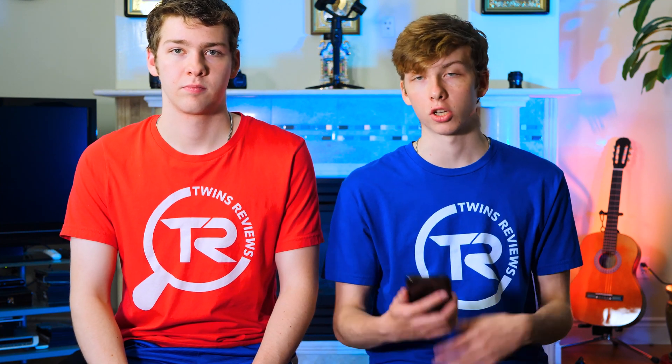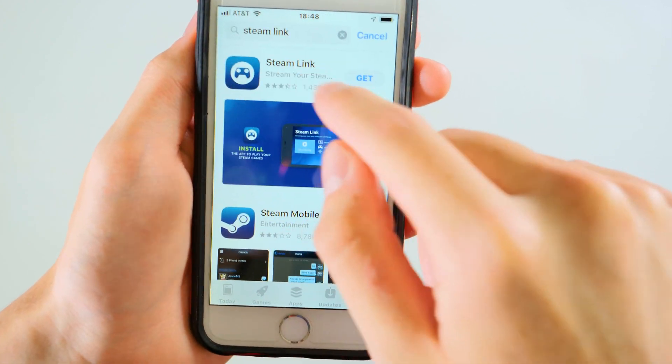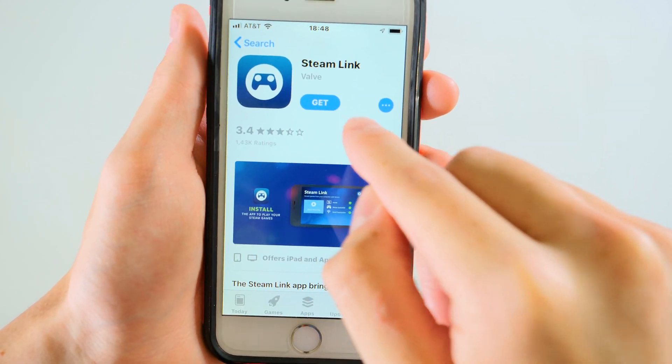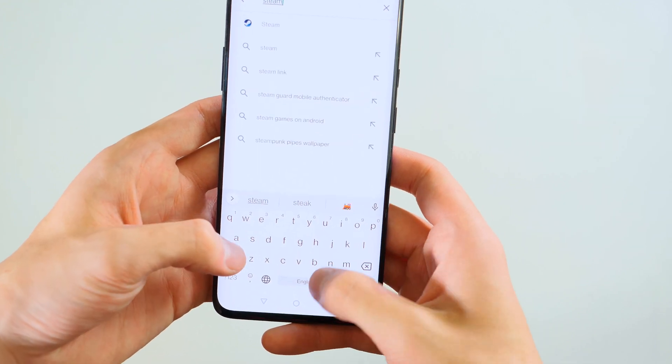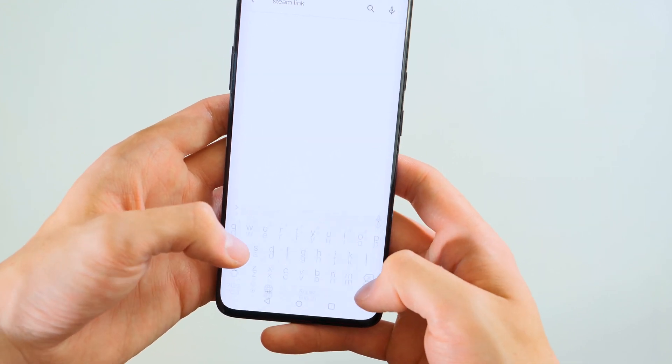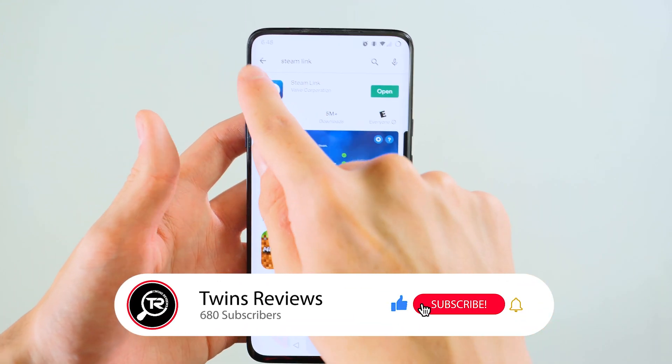Firstly, we're going to go into the tutorial part of the video, and then afterwards we're going to talk about what we think about the Steam Link and playing your Steam games on your phone. So first, you're going to go to the Play Store or the App Store if you have an iPhone. It works for both devices. Go ahead and download the Steam Link app — it's pretty easy and quick — and then open it.